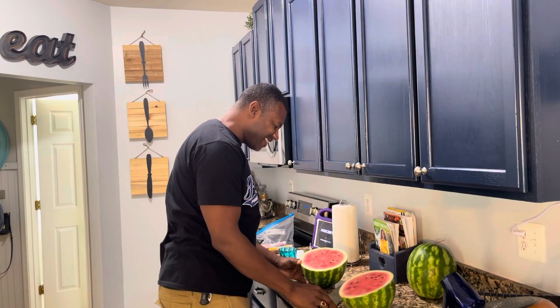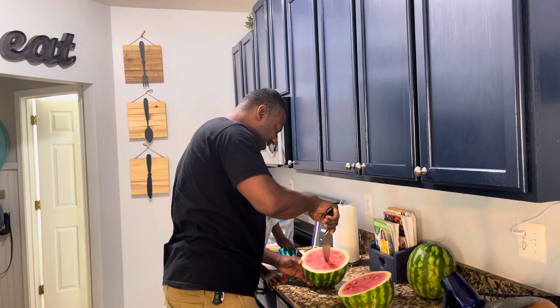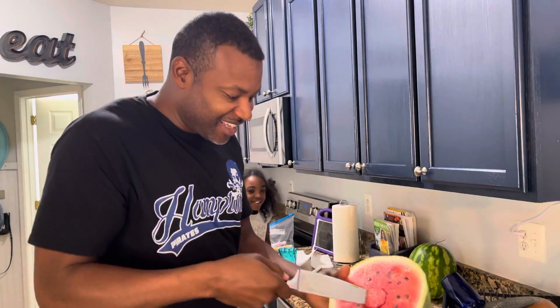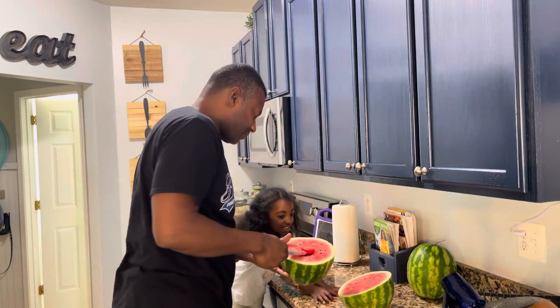Look at that. Yes, that's looking good. Oh my, what the heck? Look at the juice just pouring out of there as I slice in there. That is so good.